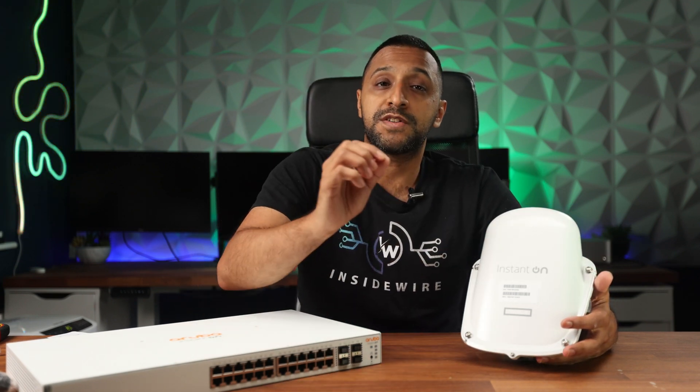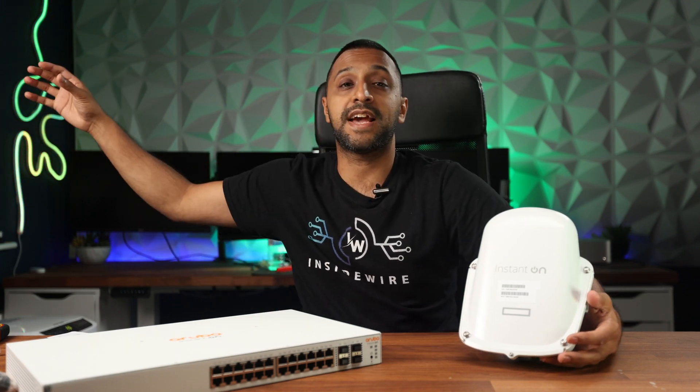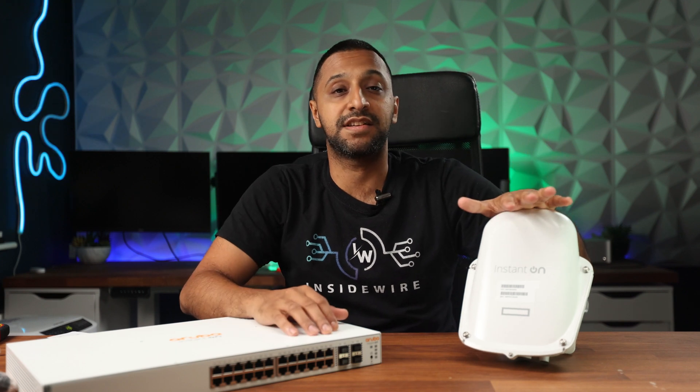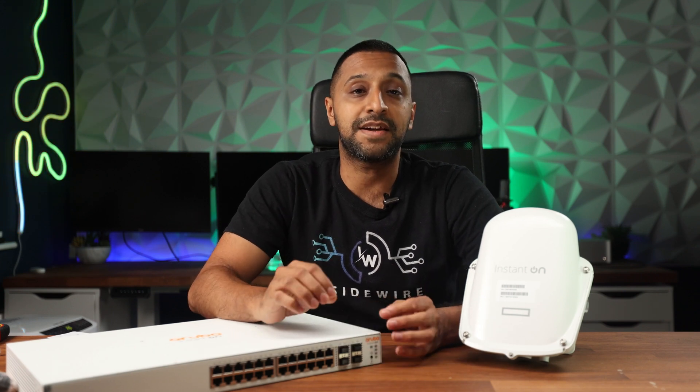This access point is perfect for outdoor usage, with reasonable throughput up to 15 to 20 meters away — and no doubt you can go much further. A couple more tech specs: you can set up WPA2/WPA3, and you can also configure this via mesh, so if you have an access point inside you don't need a cable run outside — just connect via a PoE adapter. It has 2x2 MIMO and a maximum throughput data rate of 1774 megabits per second. I hope you found this video useful — let me know your thoughts on the HPE access point and whether this is something you'd deploy in your business. This is InsideWire, and I'll see you in the next one.